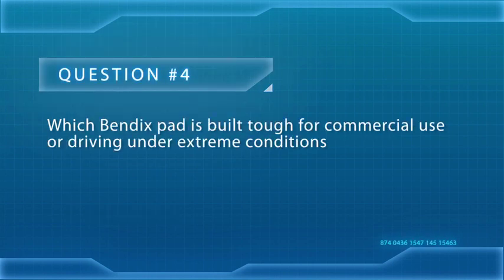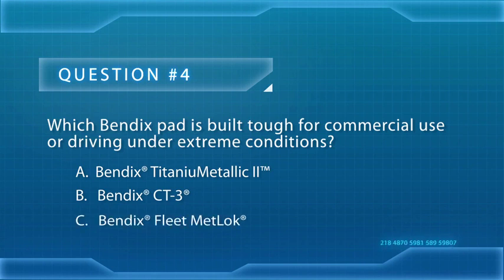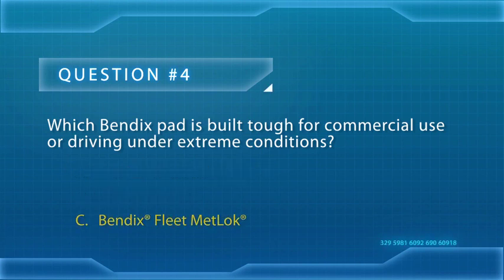Which Bendix pad is built tough for commercial use or driving under extreme conditions? A, Bendix Titanium Metallic; B, Bendix CT3; or C, Bendix Fleet Metlock? The answer is, of course, Bendix Fleet Metlock. Let's move on to the next section, where we'll learn more about choosing the right friction for each customer that walks through your door.